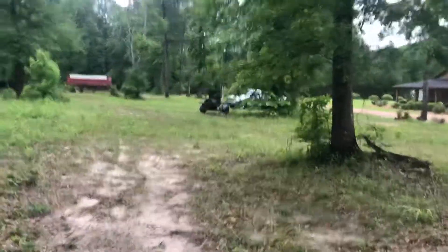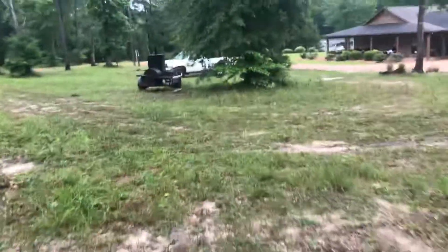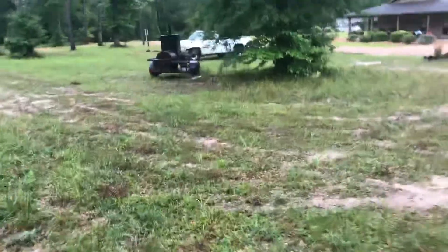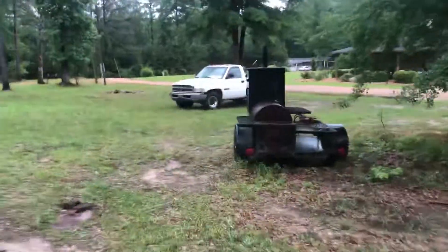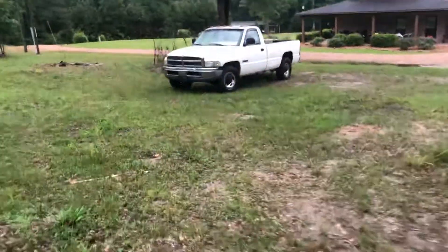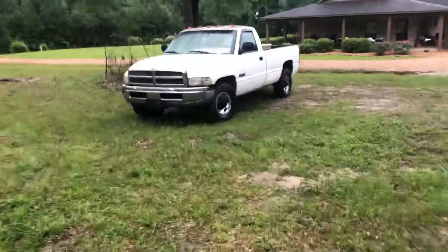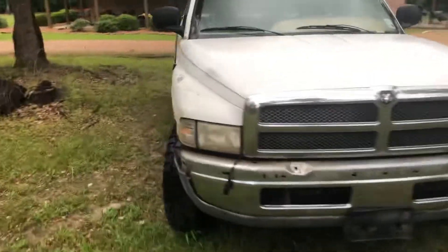My truck over there — the 97 Dodge Ram 2500 with a 5.9 12-valve Cummins straight-six diesel. I took off the big brush guard it had on it, and now it's looking pretty good. It's a two-door long wheelbase, and I can fit my four-wheeler in it and shut the tailgate, along with a two-foot toolbox. That's a good little truck.